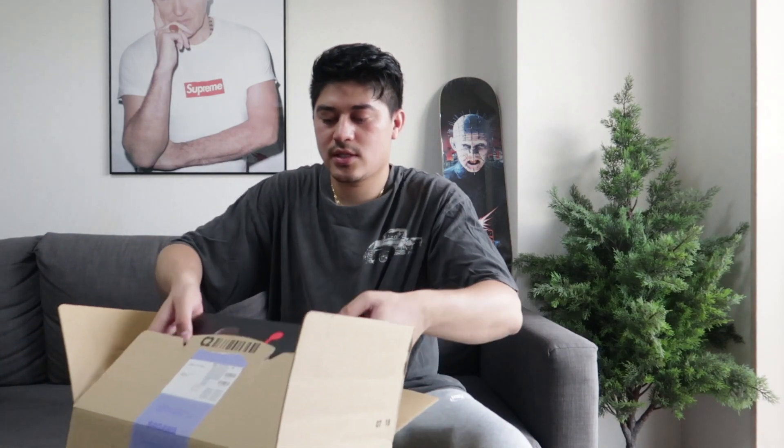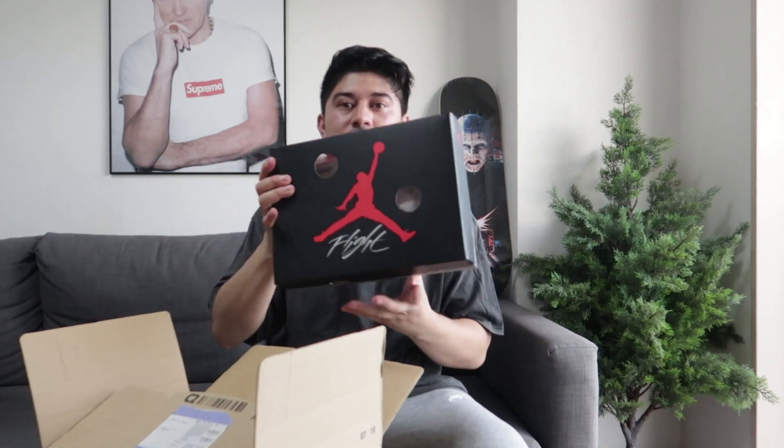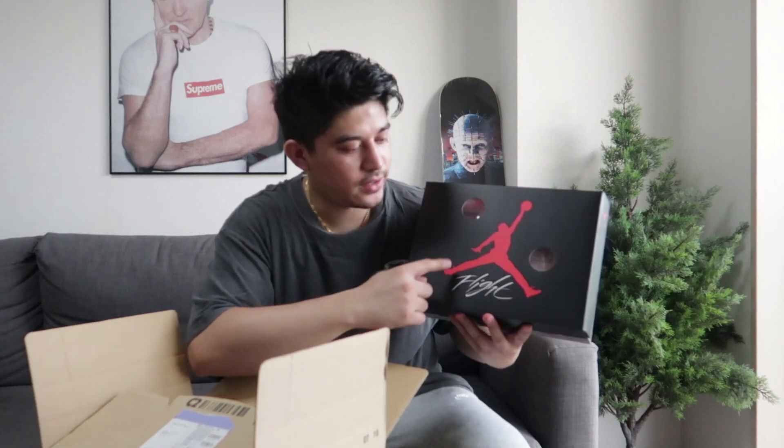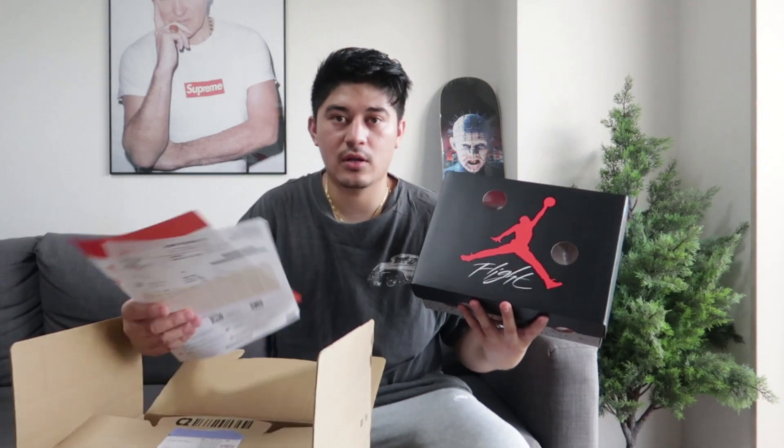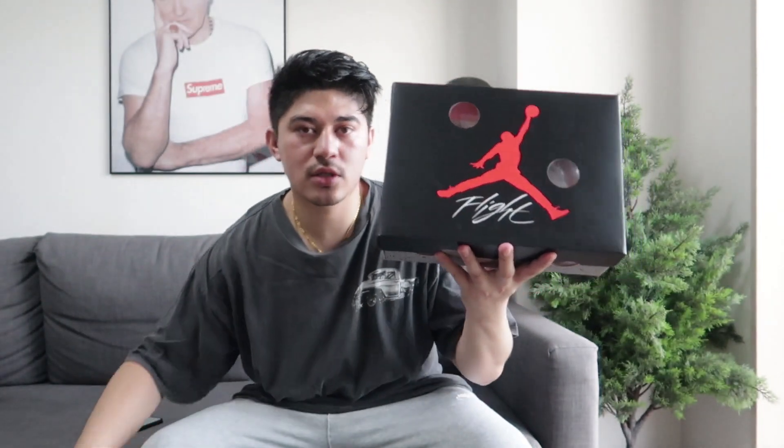So you can see the Jumpman sign — the normal Jumpman sign — and yes, we have all the details. We only do original, authentic shoes. No fakes — we don't do fake shoes. It's 100% authentic.